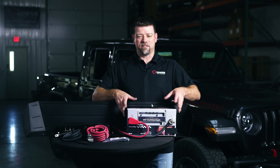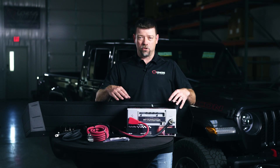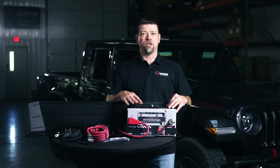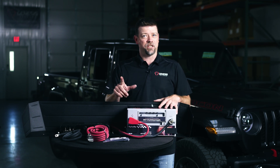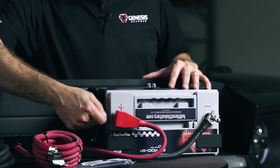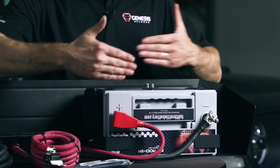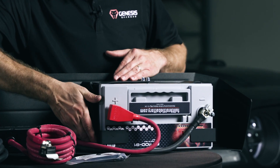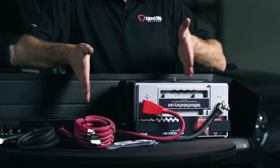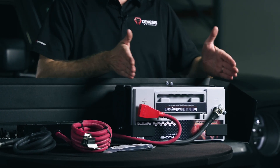The brackets that hold the battery down to the tray are adjustable in two different directions, so you can use several different sizes of batteries. If you want more info on which batteries will fit into the Gladiator kit, you can check our website for details. Basically it's any battery that's approximately 6.8 inches deep this way. We've got it laid over on its side, so this way is the height and this is going to be the depth of the battery. These brackets are adjustable this way and you're also going to be able to slide the battery left and right in the vehicle under the seat a little bit.